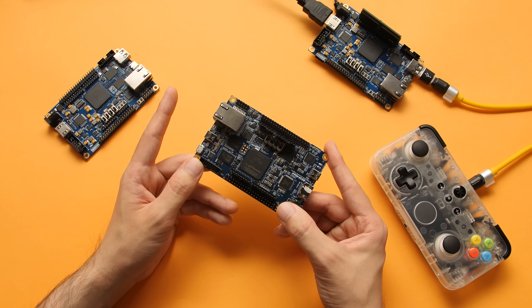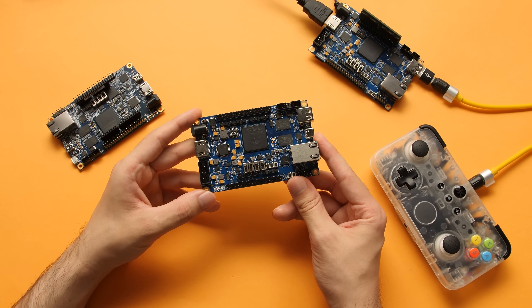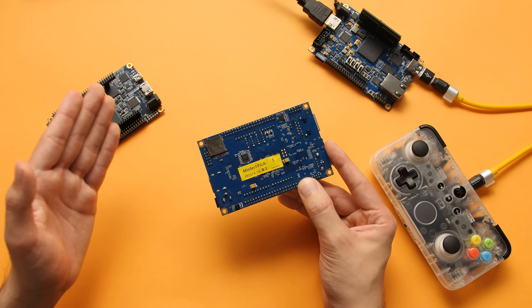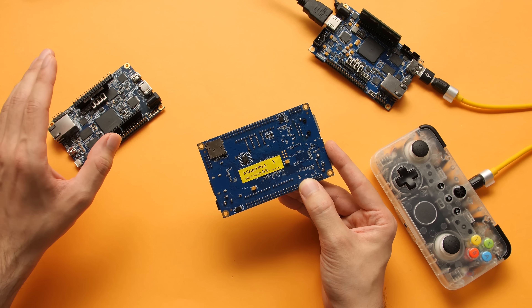I started by inquiring if it was possible to make a more affordable version of this, and after a couple months of work, we now have this. Officially this thing does not have a name right now. It is known internally as MiSTer FPGA. It is primarily supposed to be a clone of the DE10 that just happens to be able to use the same software that this can use.